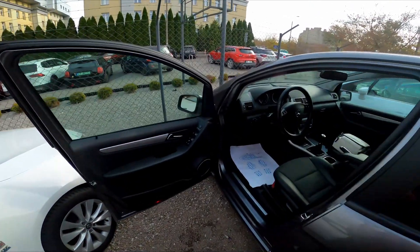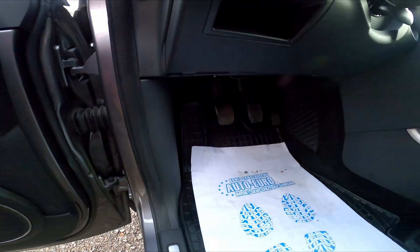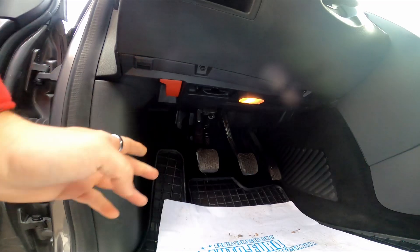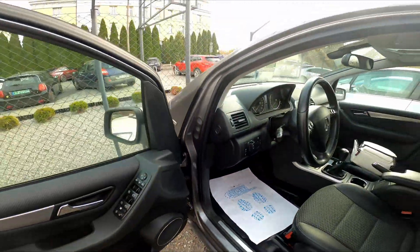In the beginning, take a look under the steering wheel. Right here we've got this red lever. Pull it and the hood is now unlocked.